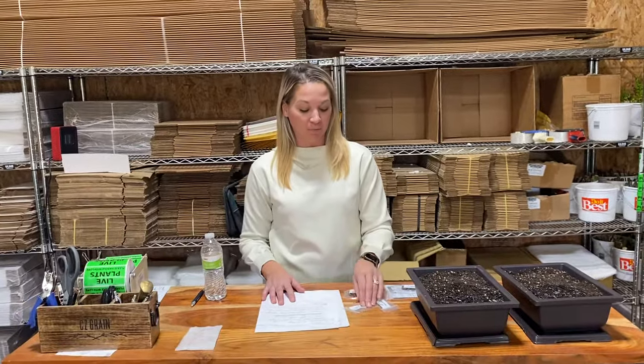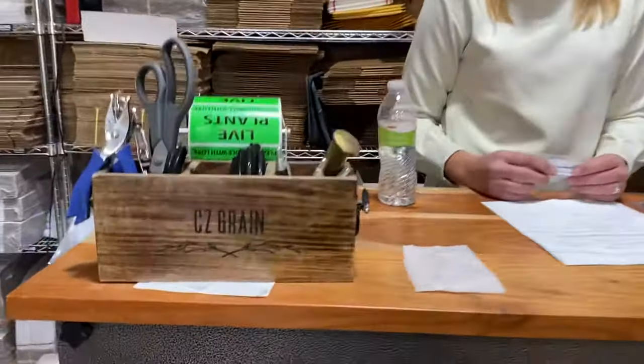Thanks for buying from CZ Grain. We hope you enjoy your purchase, your trees, or your plants — we sell multiple things. You can look us up on Amazon or Etsy at CZ Grain and we appreciate your business. Thank you.